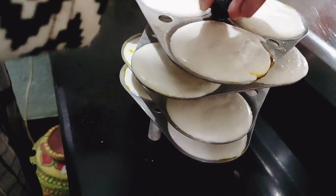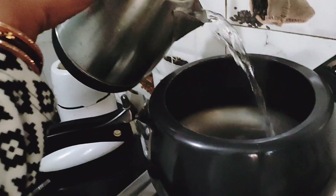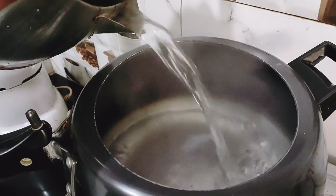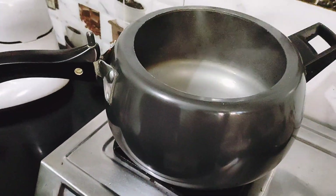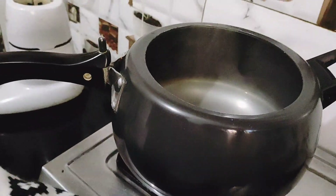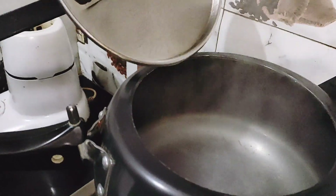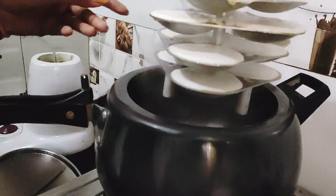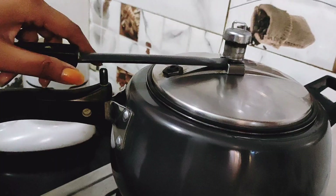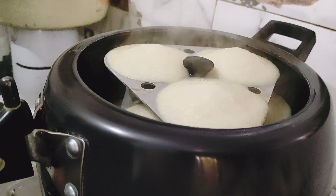We have put the idli mold in the cooker. Now I put some warm water in the cooker — it is a little warm, so I am going to warm it up. See that the water is warm. I am going to keep the idli in for 6-7 minutes and then it will be ready.